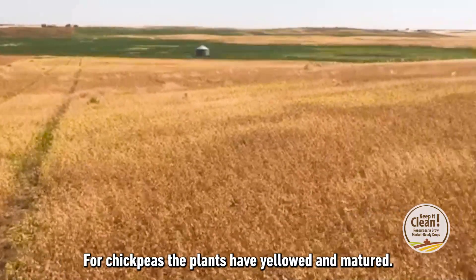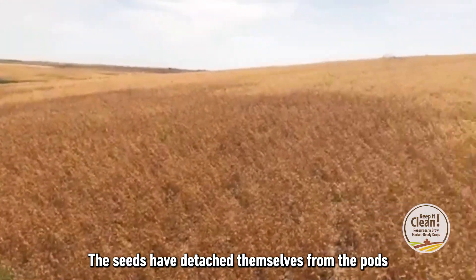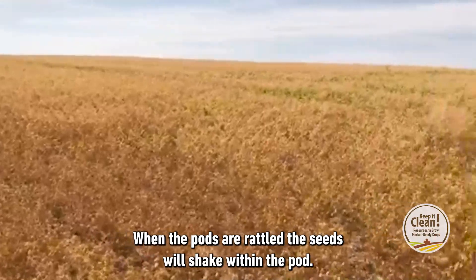For chickpeas, the plants have yellowed and matured. The seeds have detached themselves from the pods and have changed colours. When the pods are rattled, the seeds will shake within the pod.